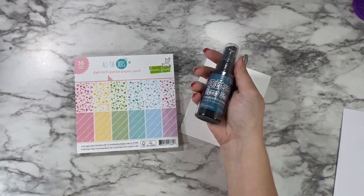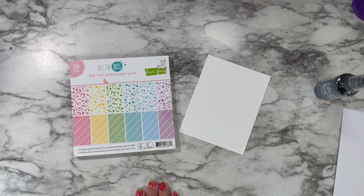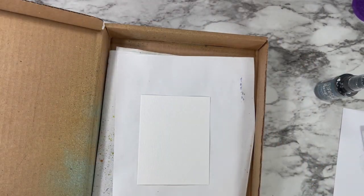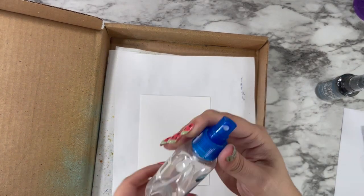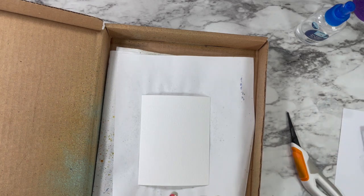I'm going to be playing today with a brand new item — the Uncharted Mariner color from the Tim Holtz and Ranger collection. I got these in the mail the day I filmed this and immediately was like, we have to use it. So I'm spraying down a piece of Distress watercolor paper with just some plain clean water out of my little travel spray bottle.